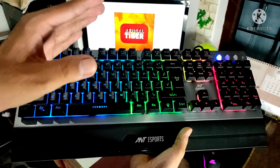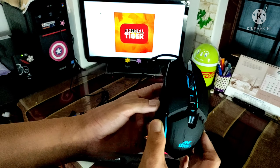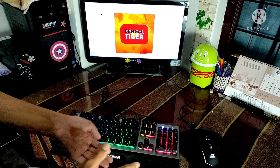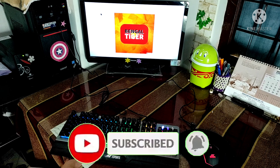The normal typing experience is very good. The mouse tracking is also very good for normal usage. For the gaming segment, this is the best budget combo for beginners. This is a great value-for-money product in the budget category.